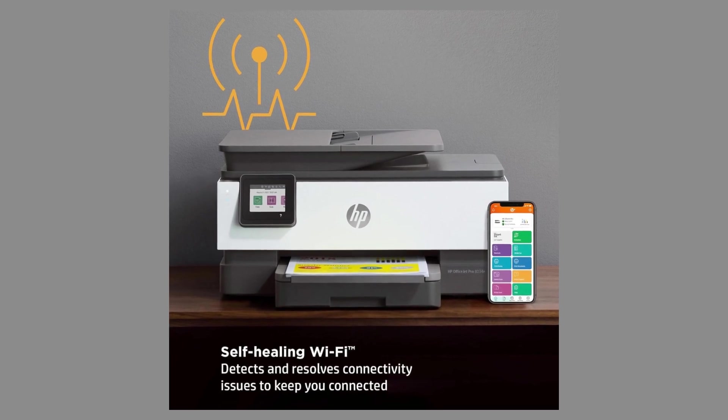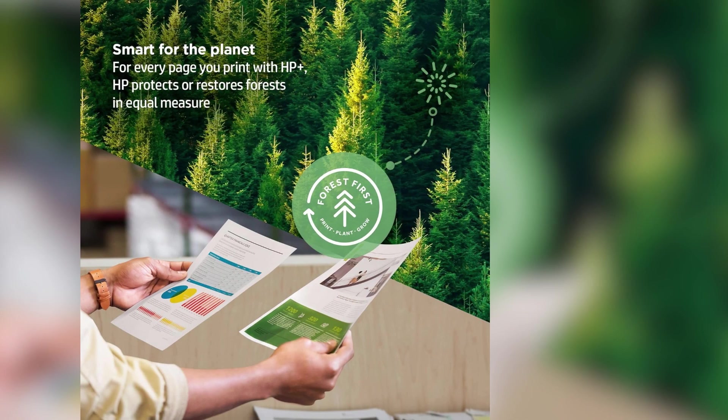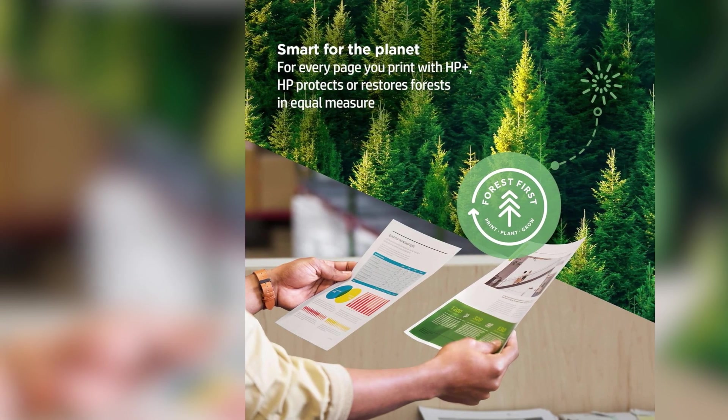If you're worried about connectivity issues, the printer's self-healing Wi-Fi has got you covered. Just remember, while the Instant Ink program is super convenient, HP recommends using only their cartridges for optimal performance.